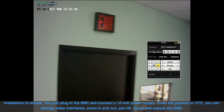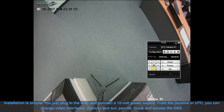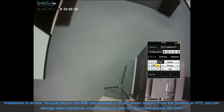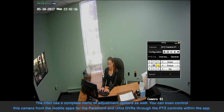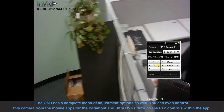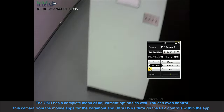Installation is simple. You just plug in the BNC and connect a 12 volt power supply. From the joystick or UTC you can change video interfaces, zoom in and out, pan tilt, focus, and access the OSD. The OSD has a complete menu of adjustment options as well. You can even control this camera from the mobile apps for the Paramount and Ultra DVRs through the PTZ controls within the app.